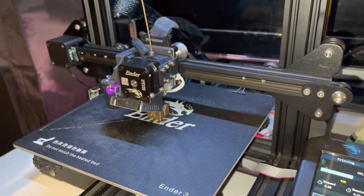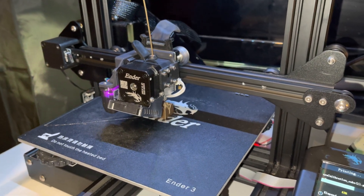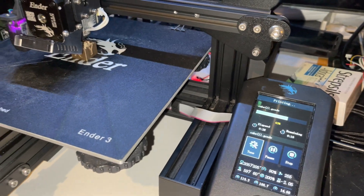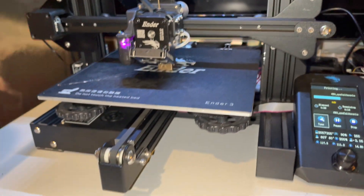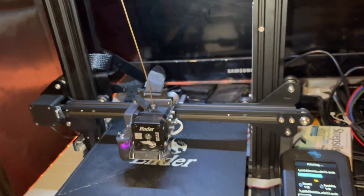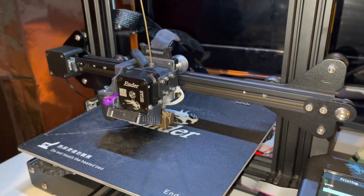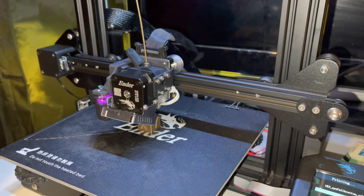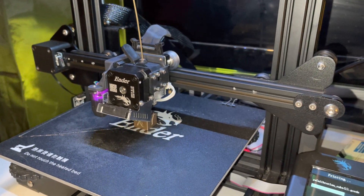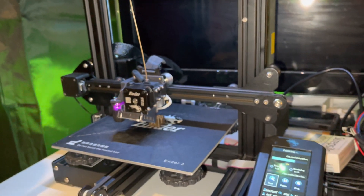I think Creality needs to release a firmware update for this main board to work properly with the Ender 3 V1 and the Sprite Extruder. Otherwise you have to manually change settings to make it work reliably. At the moment it is working, as you can see, but it could be much, much better. It's a success in that it's working, but it's not a success in print quality — not as good as the S1.